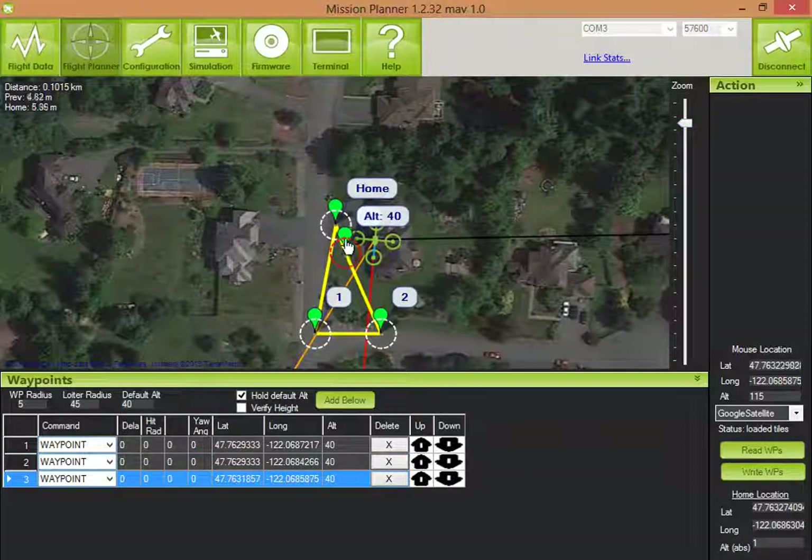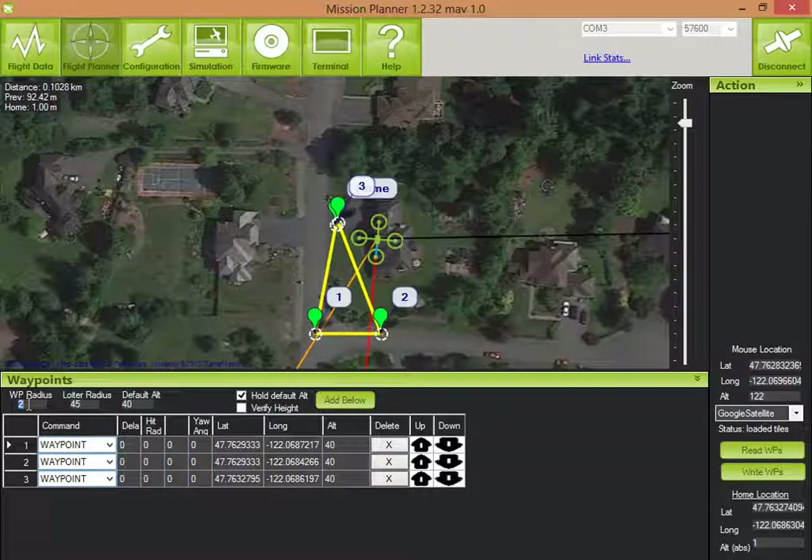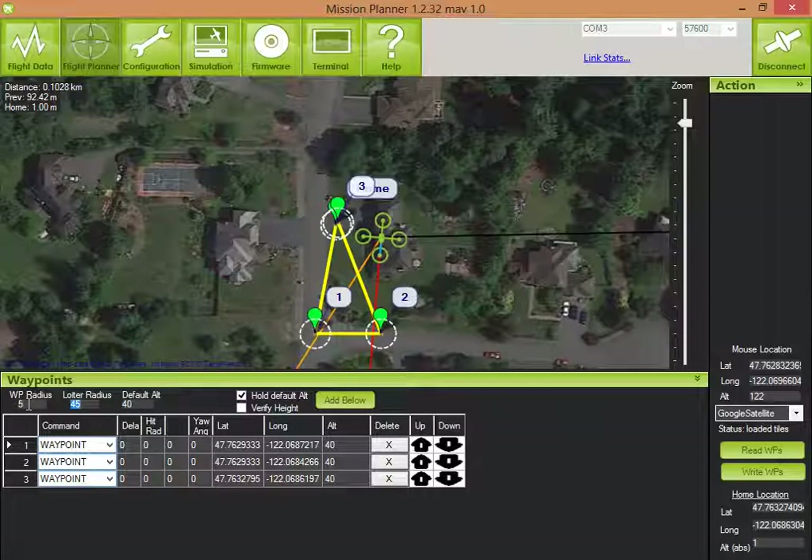Let's place waypoint 2 and put one more waypoint here. The waypoint radius — those white circles — determines how accurately your quad will fly. If you make it too small, the quad could take a while trying to find that location, so 5 meters is nice and forgiving. The default altitude is 40 meters — that might be a bit high, so let's bring it down to 20.